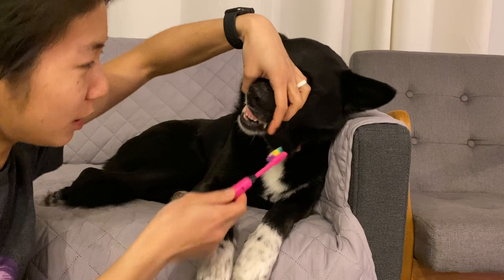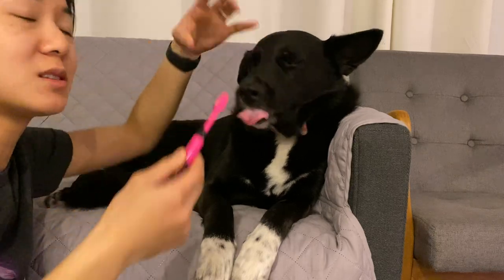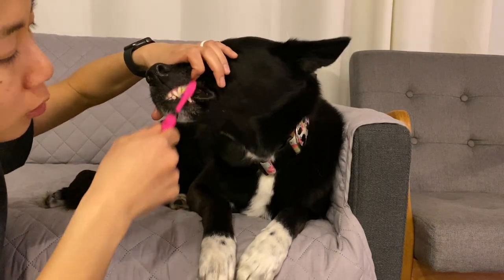Someone asked how to get the dog to not lick the toothpaste up — you don't. The dog is going to lick it up, which is also why I don't stress too much about what kind of toothpaste I'm using. I honestly think the toothpaste matters a lot less than the actual mechanical time you spend brushing. Like even with humans — if you could choose between swishing toothpaste around for two minutes or brushing with just water for two minutes, I think the water would be better. The mechanical action matters more than the substance.